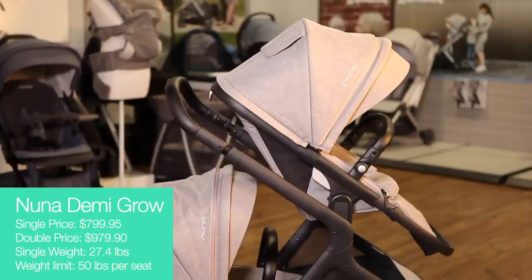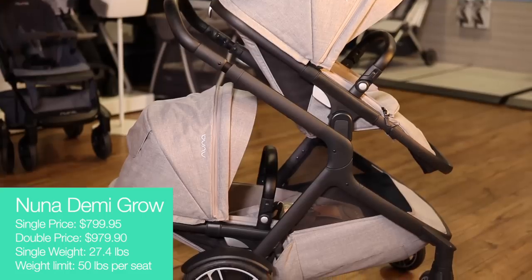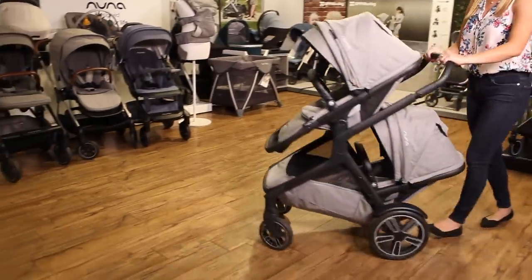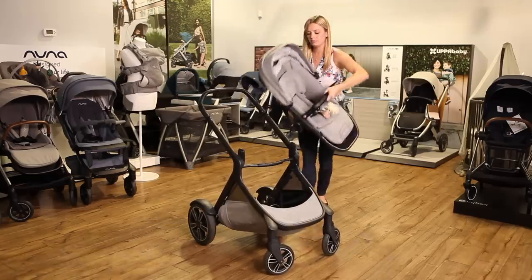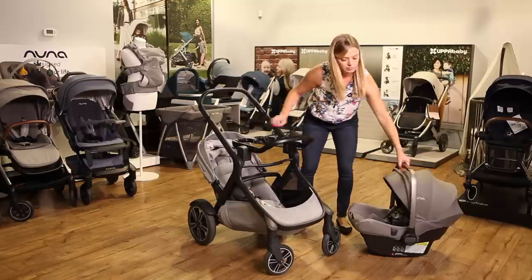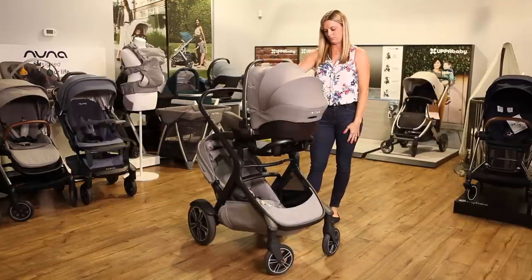The Nuna Demi Grow features a different design than most convertible strollers — its seats are stacked instead of one in front of the other. With the weight of both kids on the back of the stroller instead of over the front wheels, the stroller is shorter and easier to maneuver and can hold more weight. The stroller seats are identical, so you can move the upper seat to the lower position with no double adapters needed. Add a bassinet or add a Nuna car seat with the included ring adapter, which allows you to easily attach and remove the car seat using only one hand.